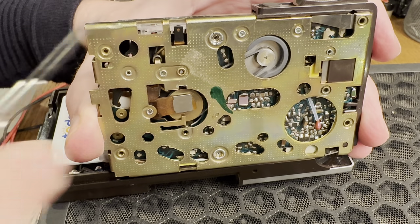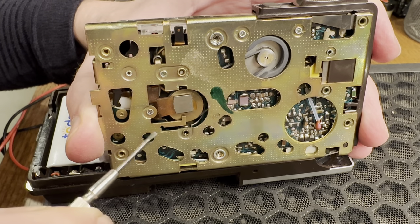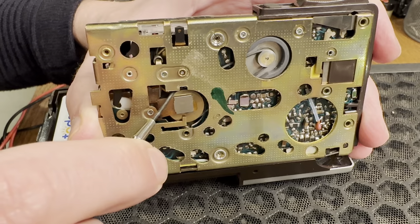Looking at the back of the unit, I could see that there was indeed a band, although it was rather loose, attaching the motor to the playback assembly.